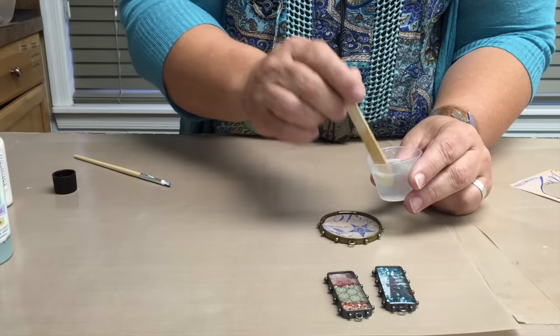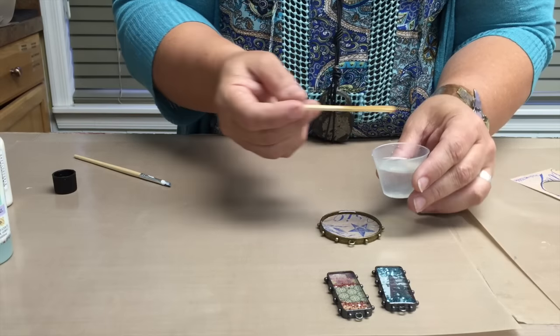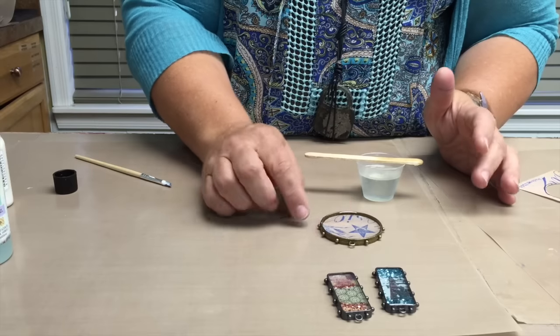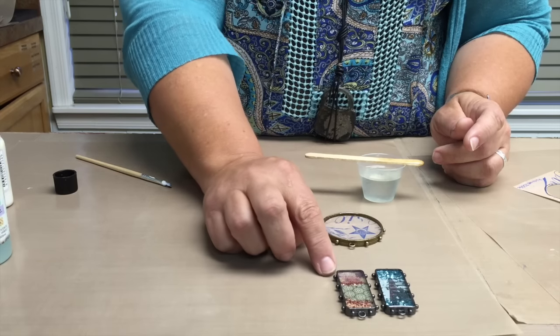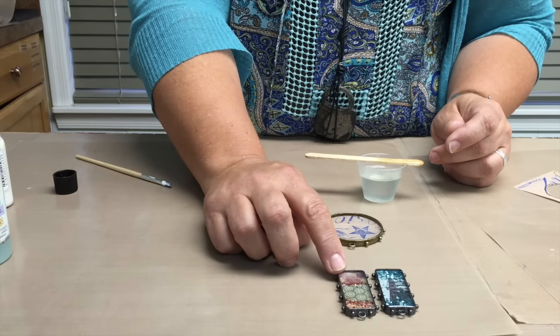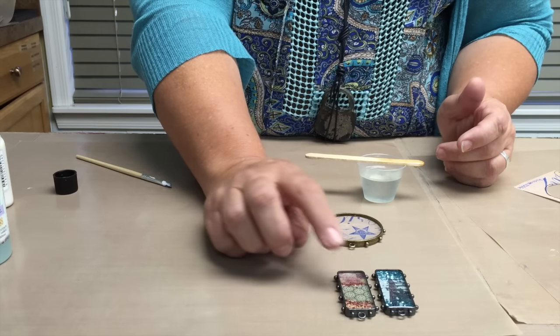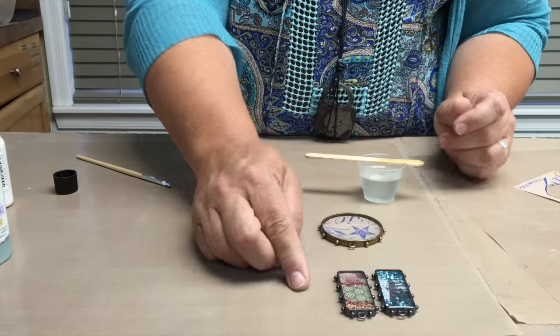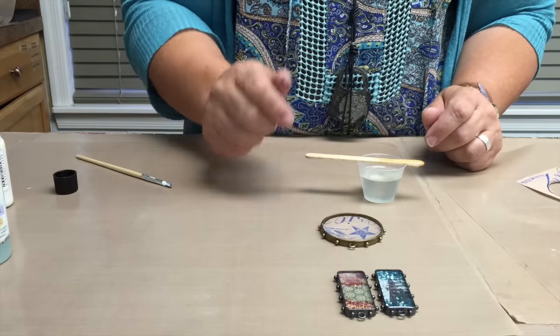It is as simple as this. Now put it aside for six to eight hours to dry, and when you're done you will have a beautiful, gorgeous mixed media bezel that you can use. This one is paper with a little bit of glass glitter put into it and ice resin on top of it. So voila, that is putting paper sealer on and filling a bezel.